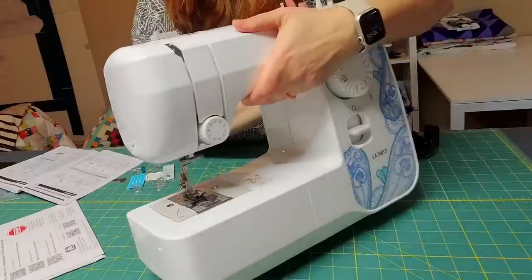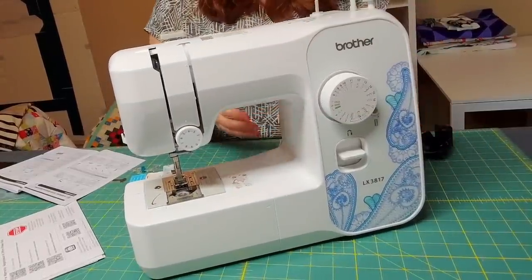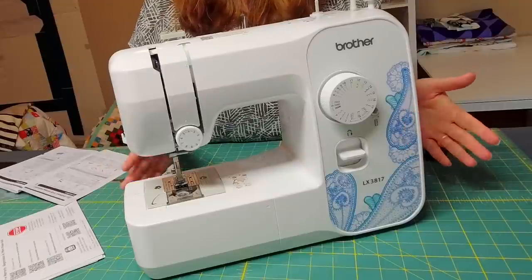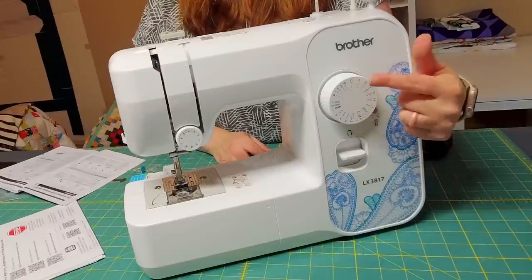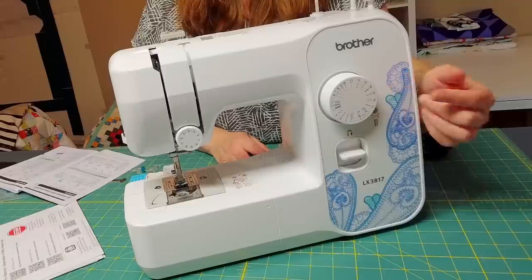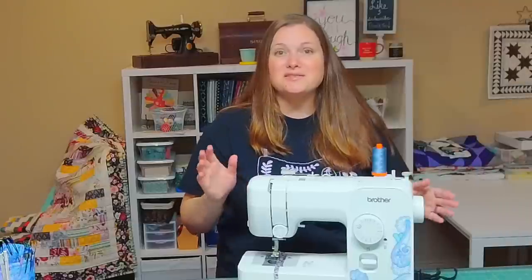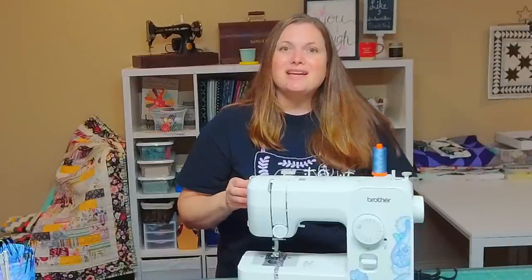All right, here is the machine. I've cleared everything off of it and it is actually quite a cute machine with the detail. It's going to be very easy to use because you just have a knob here with all of the different stitches you can do. It's very basic. Now that we have the sewing machine out of the box and set up, it's time to talk about the first tip.